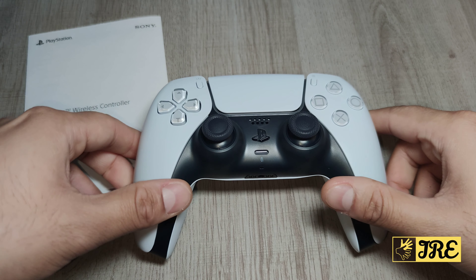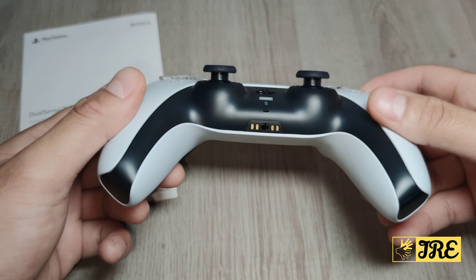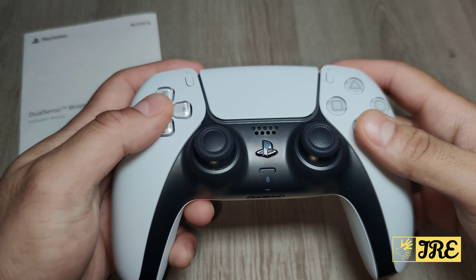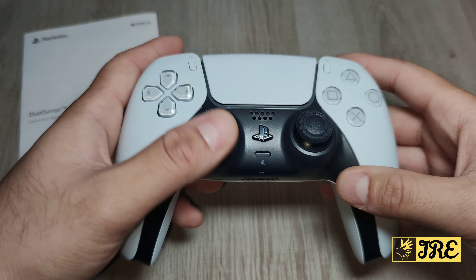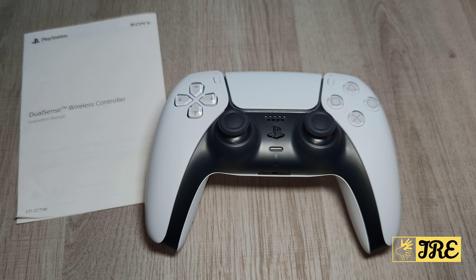Bear in mind this is not a wide-compatibility controller. It works with PlayStation 5 natively, and it also works well with PC gaming — so if you're a PC gamer I'd highly recommend it. However, it does not work with Apple Mac or PS4, so keep that in mind. Thanks for watching — please give a like and subscribe.